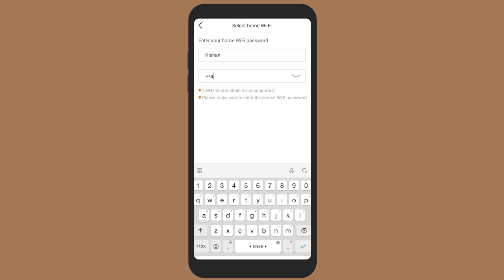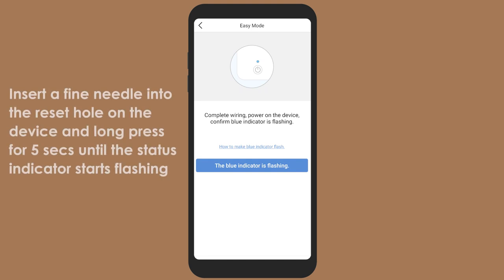Enter the networking interface menu, input the Wi-Fi password, and click on 'Configure Signal.' Then insert a fine needle into the reset hole on the device and long-press for 5 seconds until the status indicator starts flashing.